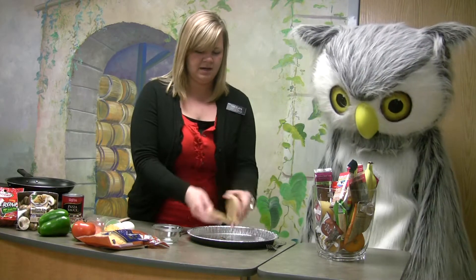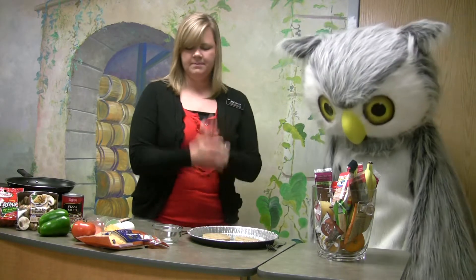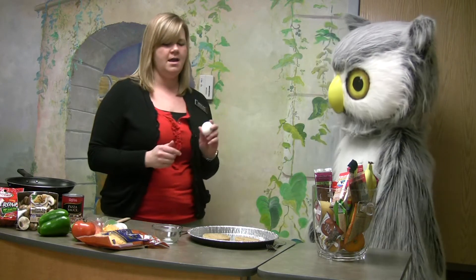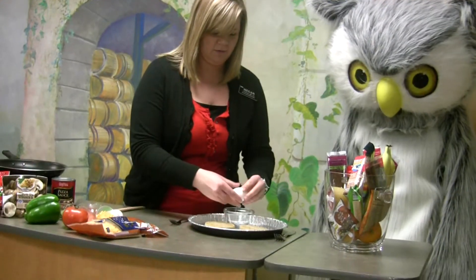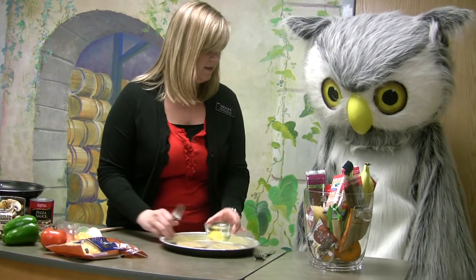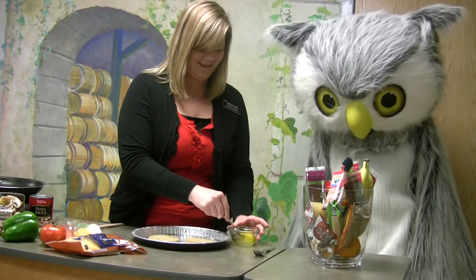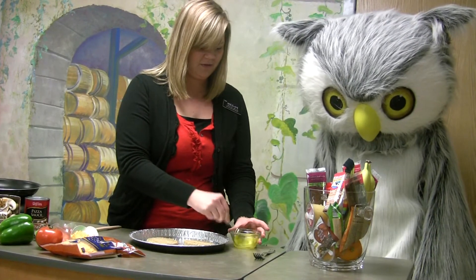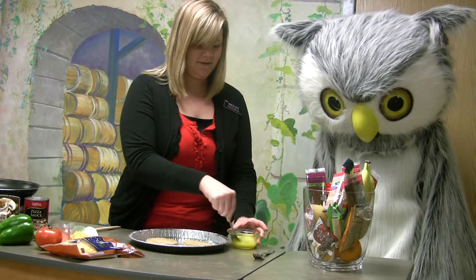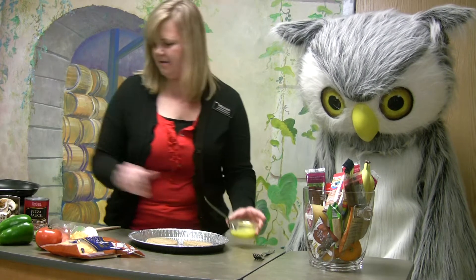We're going to cut it up and we'll have two pieces. Then we're going to crack our eggs and cook them. We'll crack these — do you want to stir it? So we'll get our egg all stirred up here. Perfect.